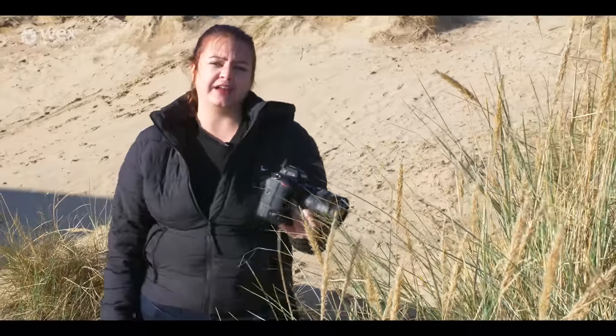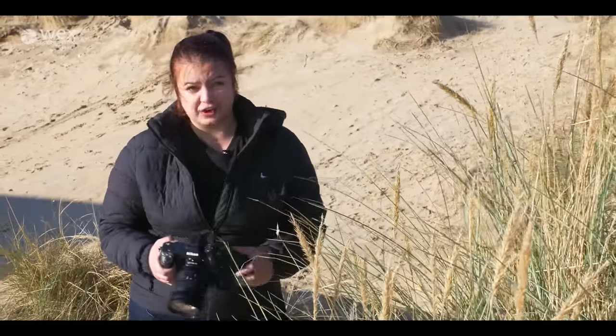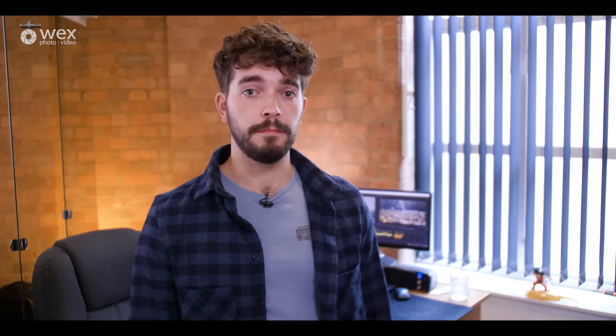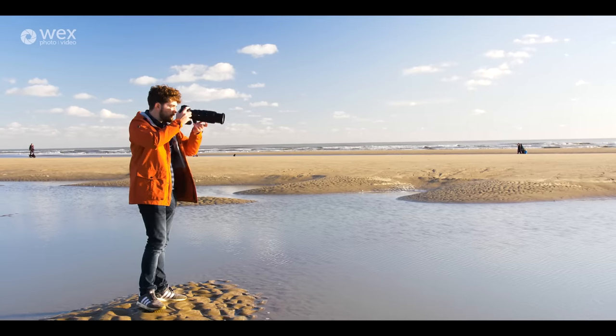I'm going to hand this to Sean who's behind the camera today — he's going to get some demo footage and tell you a little bit about what this can do. Hello, I'm Sean and I did some video with the Nikon Z9 and I've got to say I really liked it.